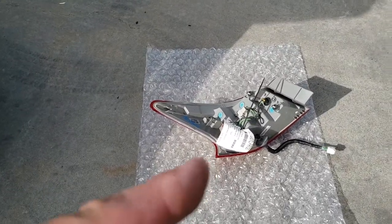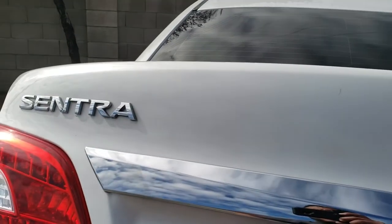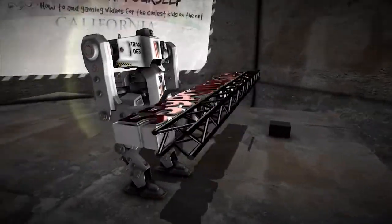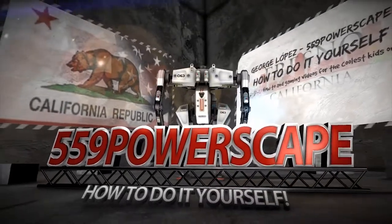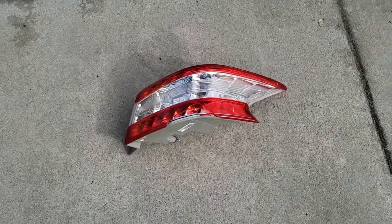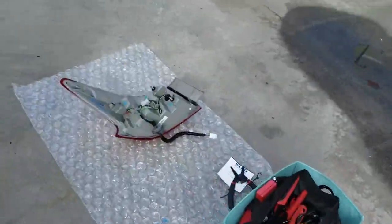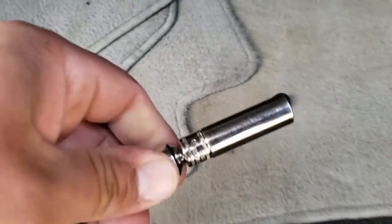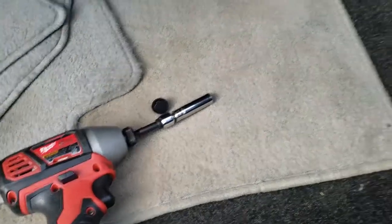Today we're going to install a new taillight on a 2014 Nissan Sentra. I just made a video of how to remove the taillight because this one's broken, so now we're going to install the new one. The tools that you're going to need is a 10mm socket, and that's really all you're going to need to get this done.